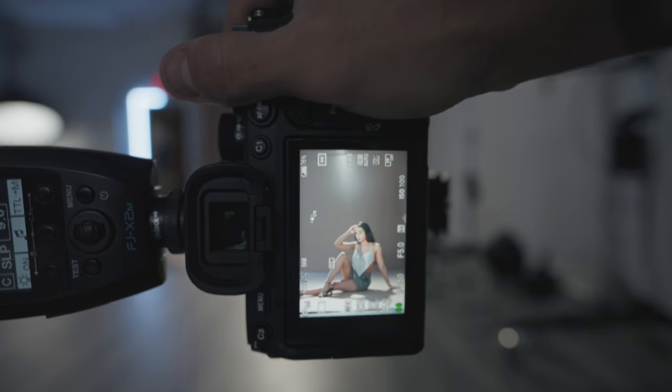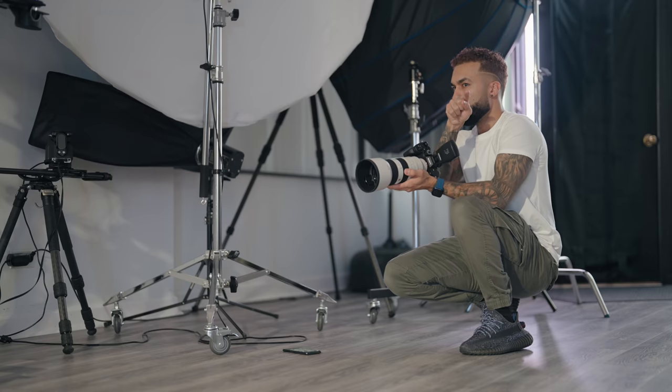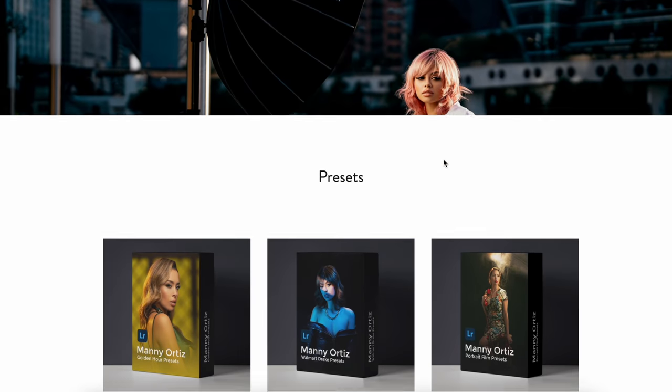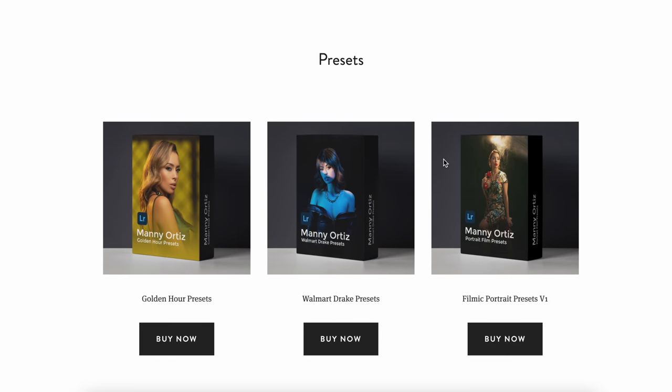Hello. For this video, I did not put a sponsor plug in it. So if you want to support my channel and what I do here, you can check out my color grading presets and my retouching tutorial over on my website.